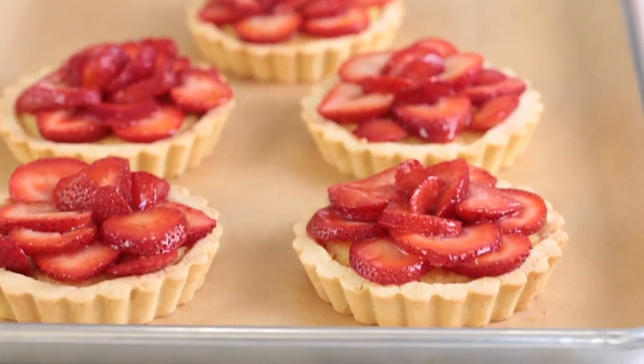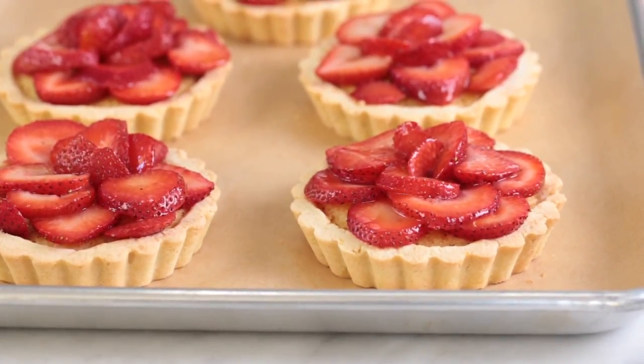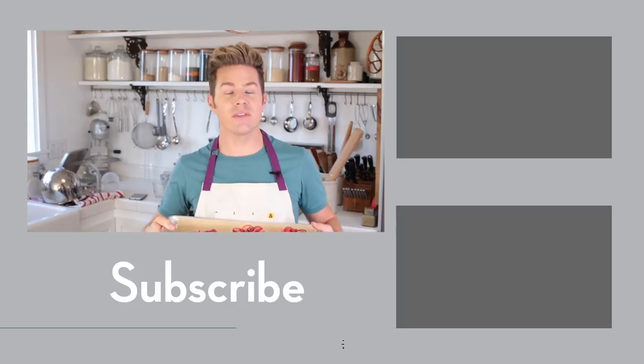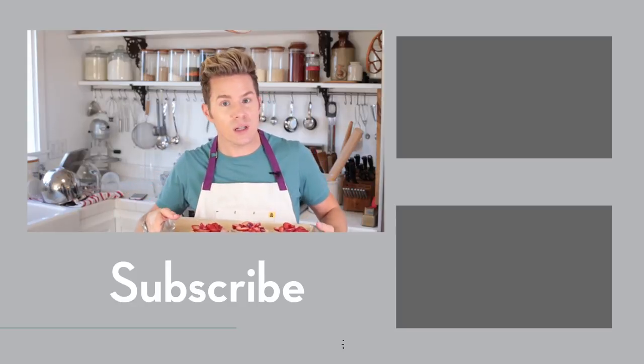Look at these gorgeous tarts! I'm so excited to have these for dinner — I'm having a couple friends over tonight. I think they are definitely going to be on Instagram because people are going to want to take lots of pictures. Please let me know what you think of these tarts in the comment section, and if you make them, please hashtag Theodore Leaf so I can find you!